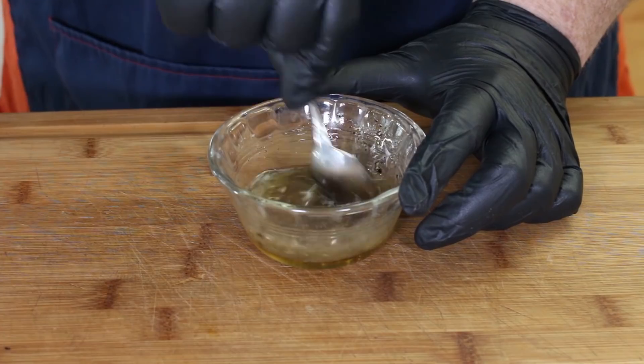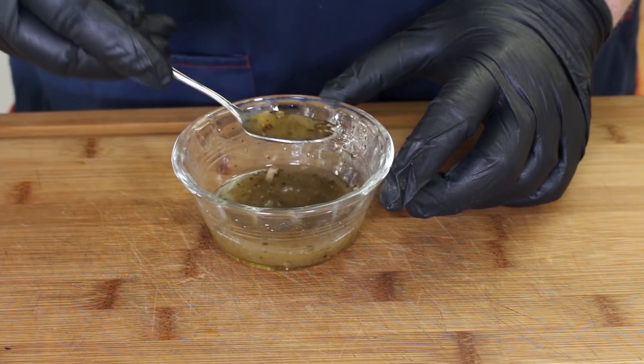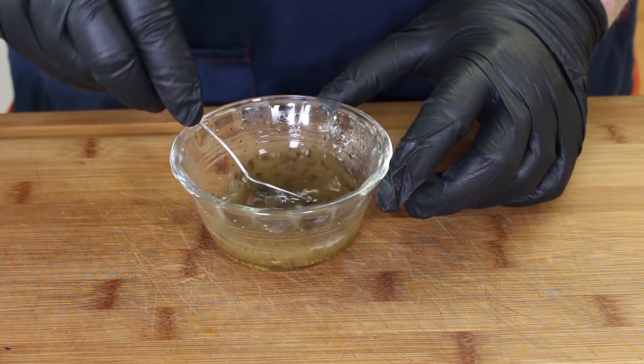As it starts to mix, you speed up a bit. Let that honey and that lime juice come together. We just want that lime juice thickened up a bit with that honey.